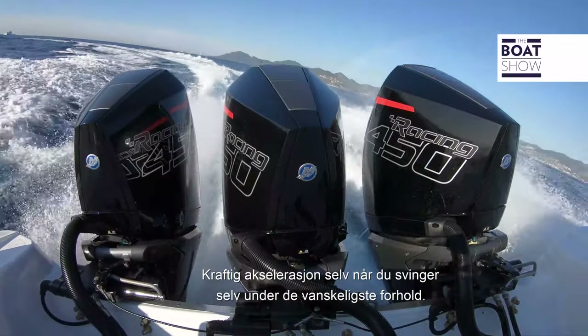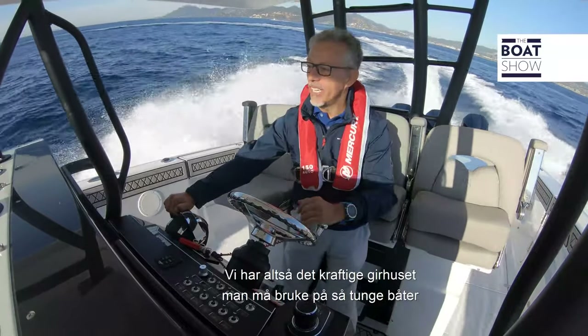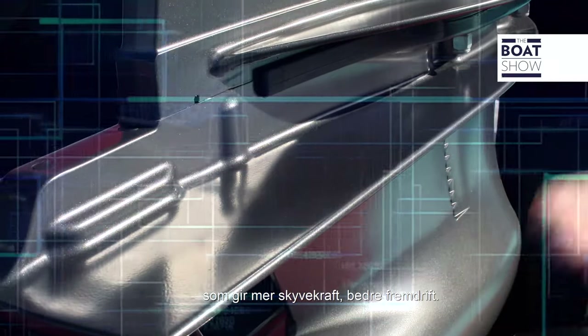Great acceleration even when turning, even in the most difficult conditions. Also, we have the heavy duty foot, indicated for heavy boats like this, which provides more thrust and more sustenance.